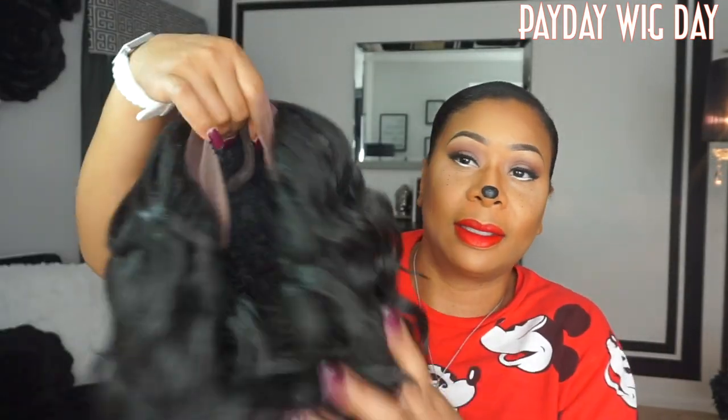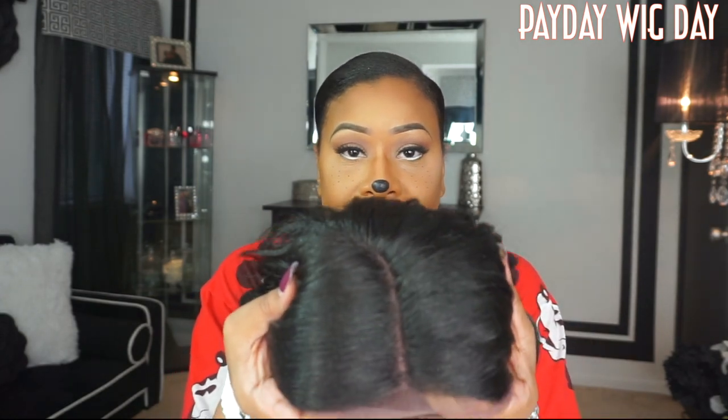This is Miss Bubble Meadow straight out of the pack. I think I'm going to like her already, honey. She does come with lace, so you will have to cut the lace. I'm going to show you the parting space. What I'm going to do now is go ahead and cut the lace off of this baby. I went ahead and put my wig cap and my wig grip on. Miss Bubble Meadow has a comb in the back, and she does have two combs in the front with adjustable straps. Let's go ahead and get started with Miss Bubble Meadow.